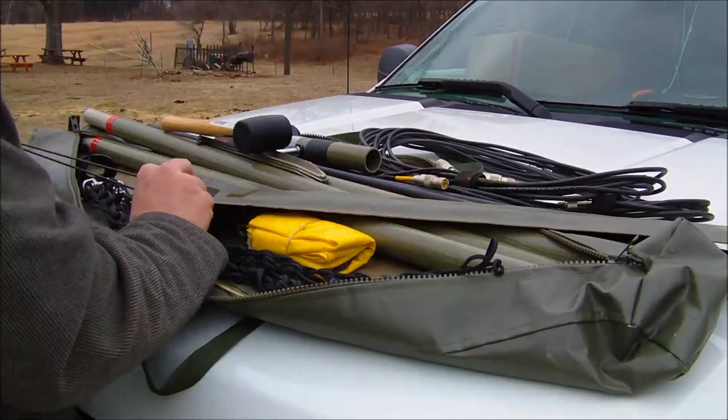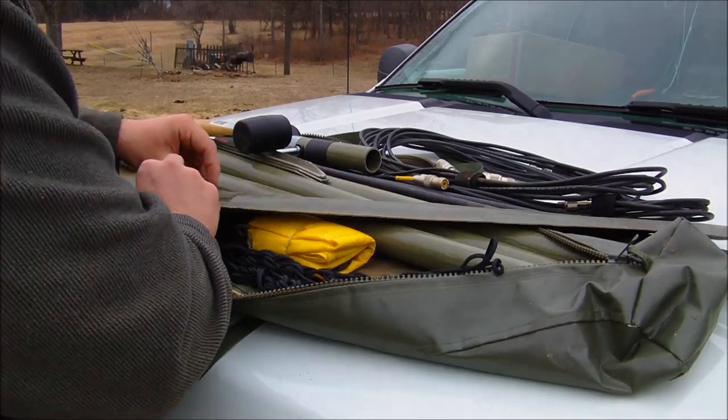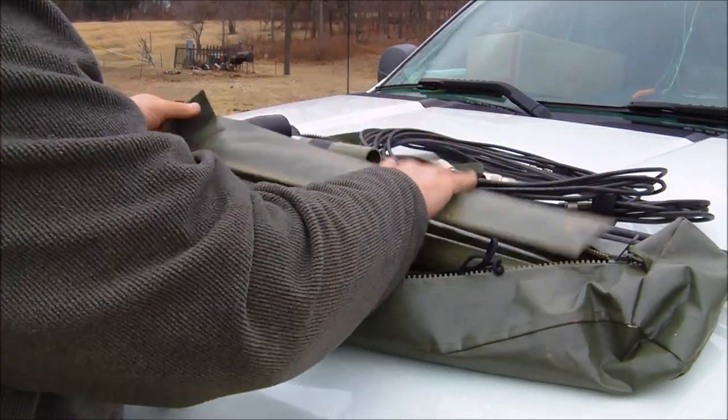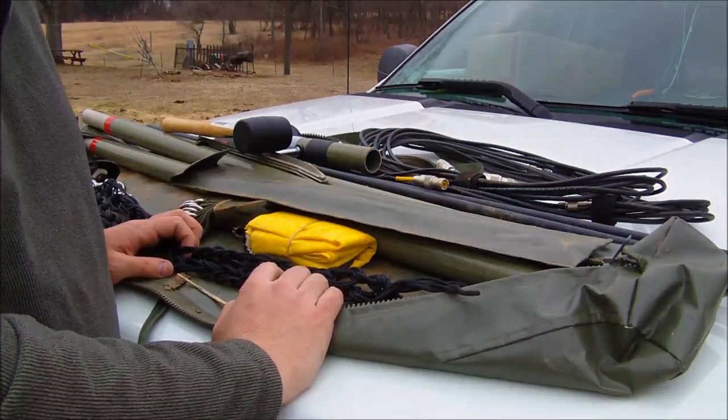There are also elements for the VHF and UHF antenna in here. It usually goes nicer if you have a couple of people to help — two people setting this up. But it's just me and some dogs, and they're never any help.